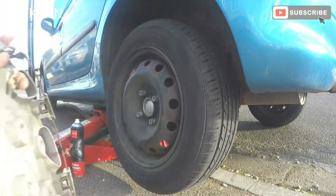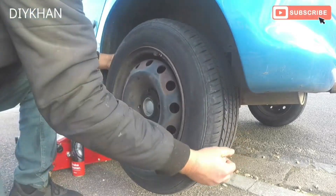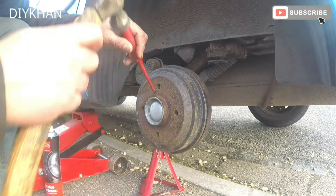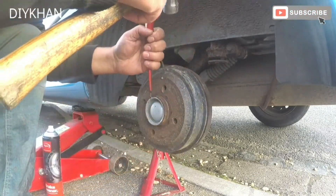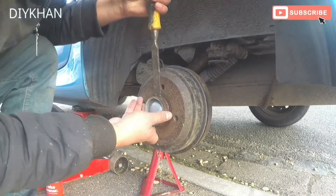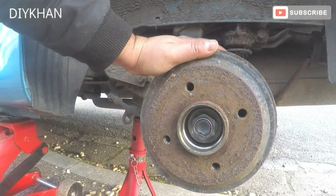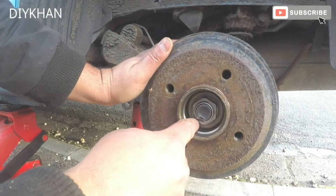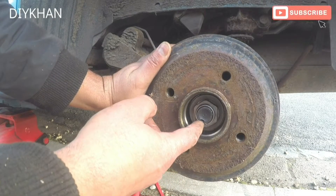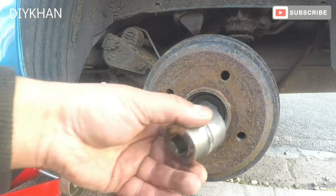Just going to take this cap off here to get to the main nut. We'll have to remove this nut here, so we're going to straighten it with a flatted screwdriver and then undo it. This is a 32 mil nut to undo.